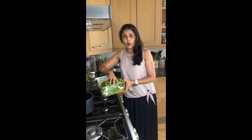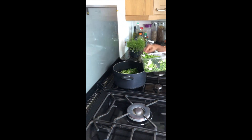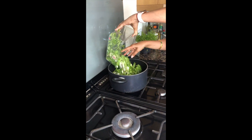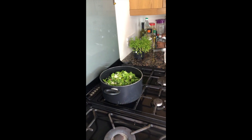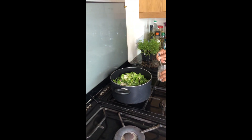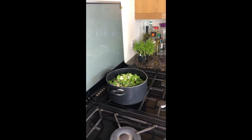All the vegetables are going now into a hot water pan to boil until they are cooked properly. I am adding some salt and then I will let it boil.